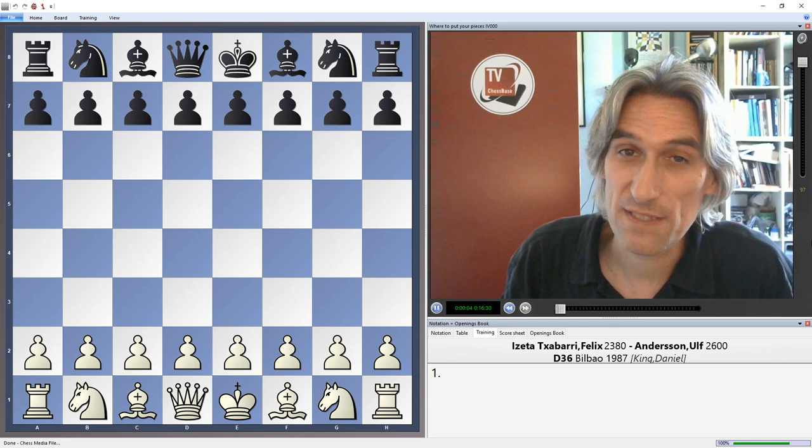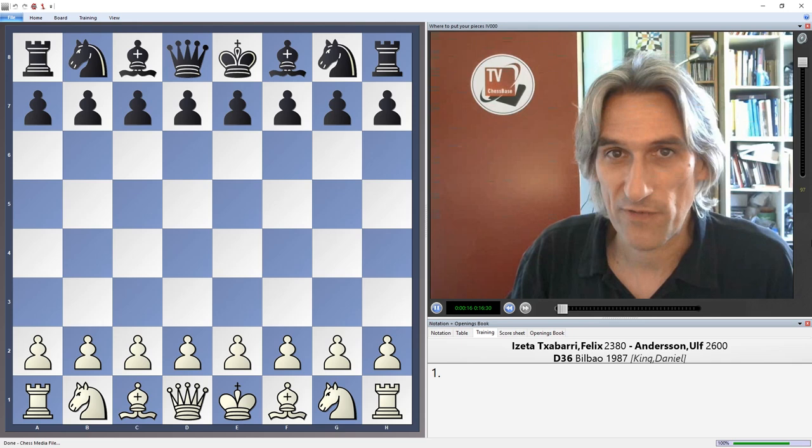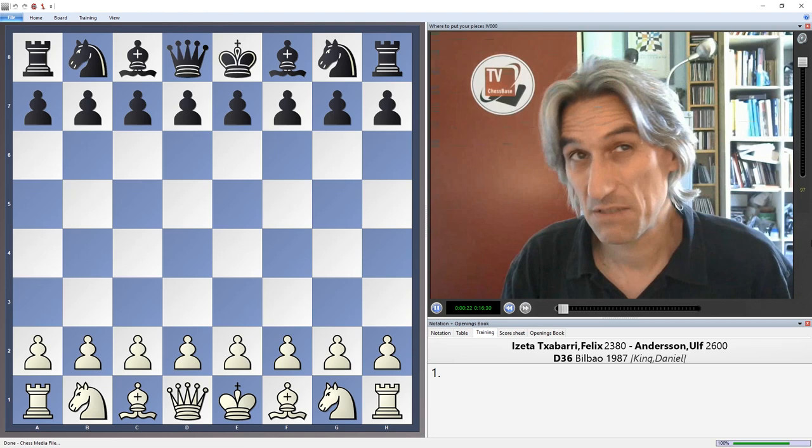So far in this series 'Where to Put Your Pieces,' I've looked at some games by English Grand Master Michael Adams. Now I'd like to look at a couple of games by another of my favourite positional players, and that is Ulf Andersson — Swedish Grand Master, one of the strongest players in the world in the late 70s and early 80s.